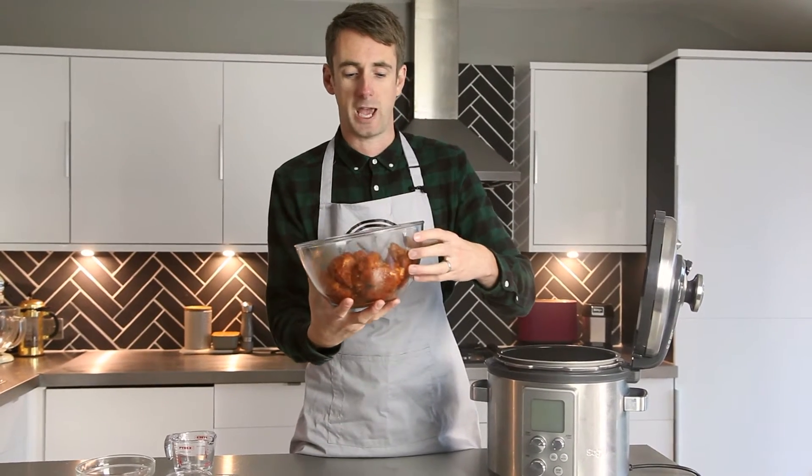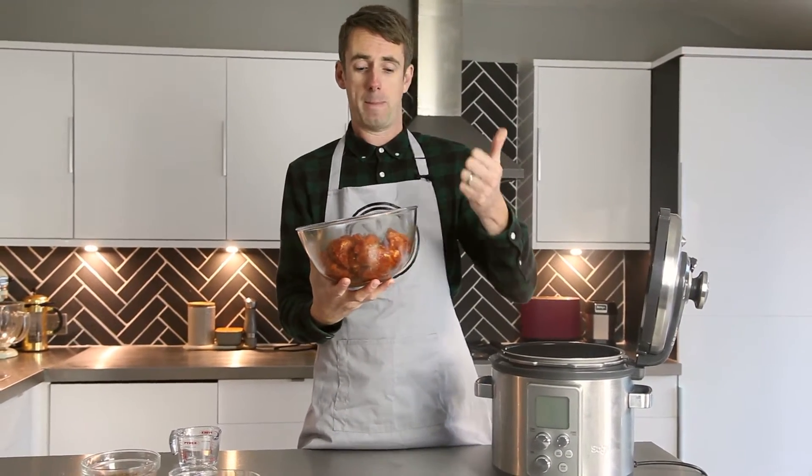To start off with you need to get cracking with your pulled pork. I've got my pork shoulder here, which I've been marinating overnight in smoked paprika, salt, pepper and cayenne pepper.